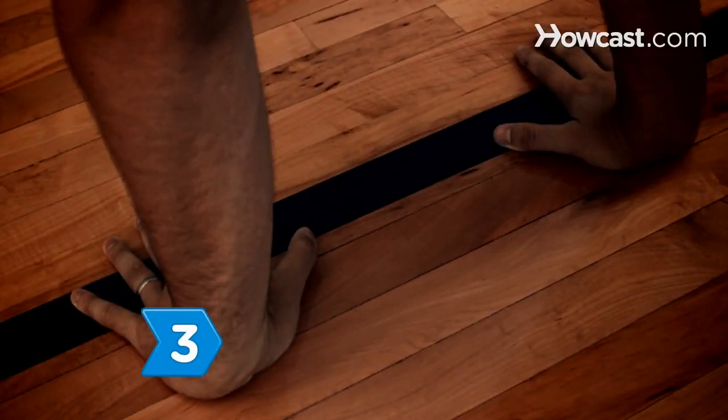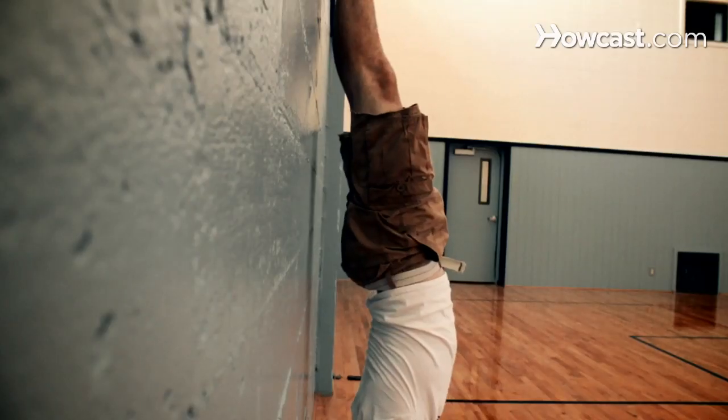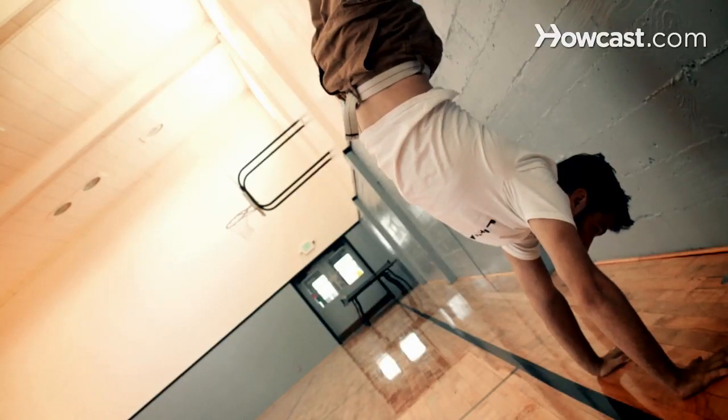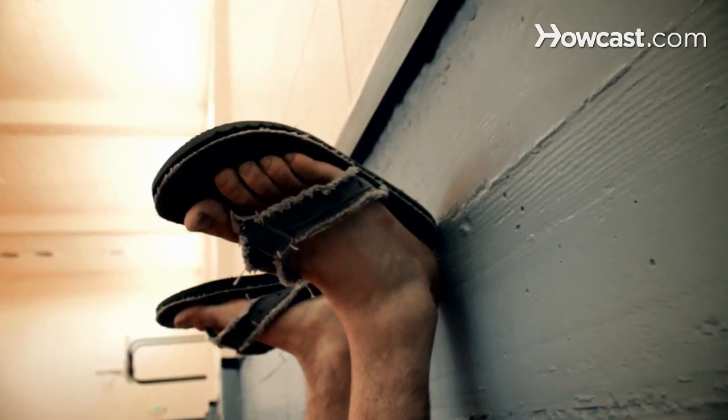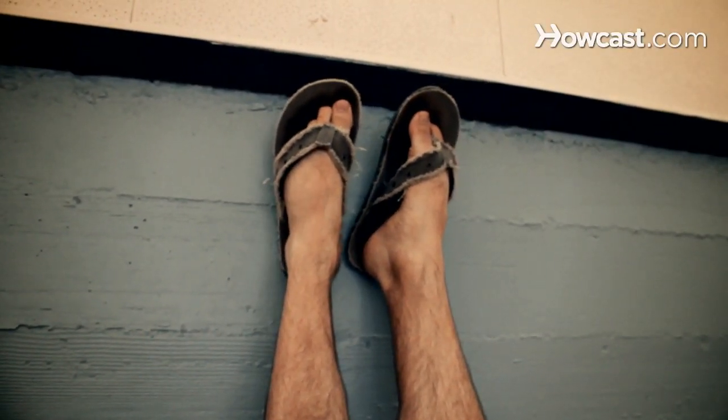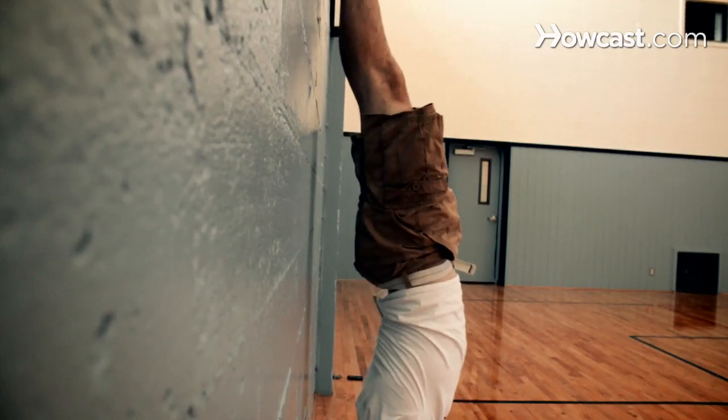Step 3. Keep your fingers pointing forward. Squeeze your bottom, thighs, and ankles together as your legs meet and you balance on your hands. Rest your heels against the wall. Step 4. Stretch your body by pointing your toes up toward the ceiling. Keep your back straight and your butt tucked under.